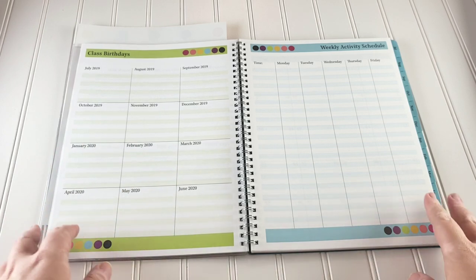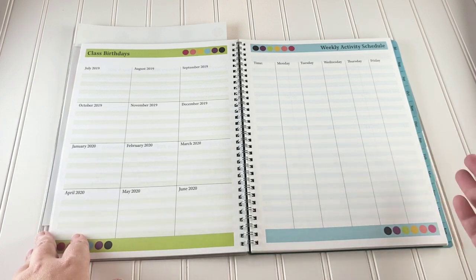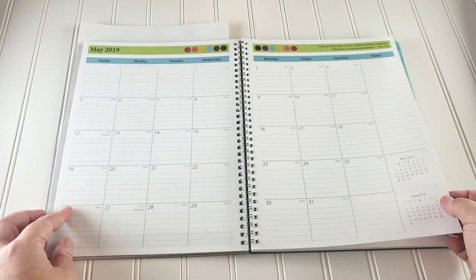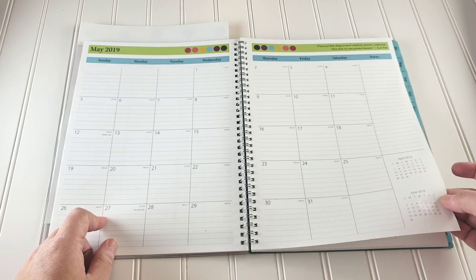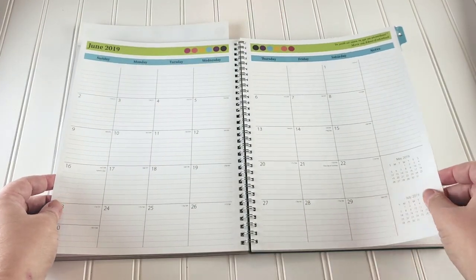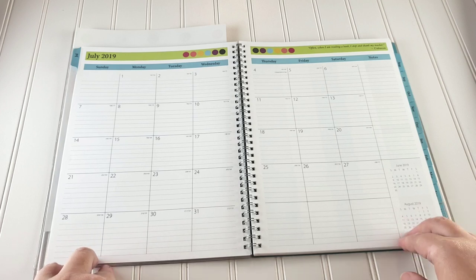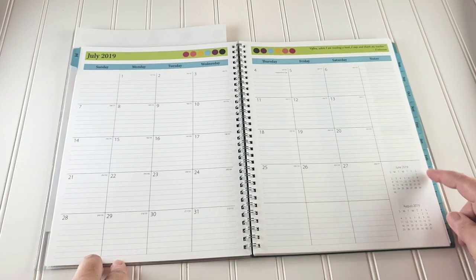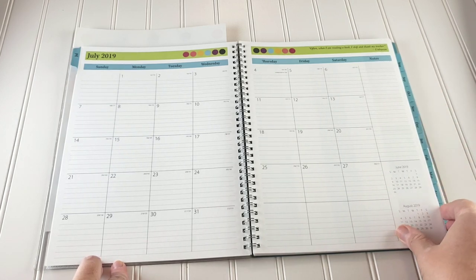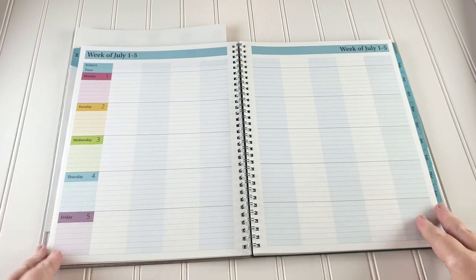There's a weekly activity schedule where you can put the time and what happens on each day — gymnastics, karate, co-op, etc. They also include May and June 2019 for reference. Each two-page monthly spread includes the previous and next month at the bottom, a notes section on the right, and a quote at the top — for example, 'Often when I'm reading a book I stop and thank my teacher.'